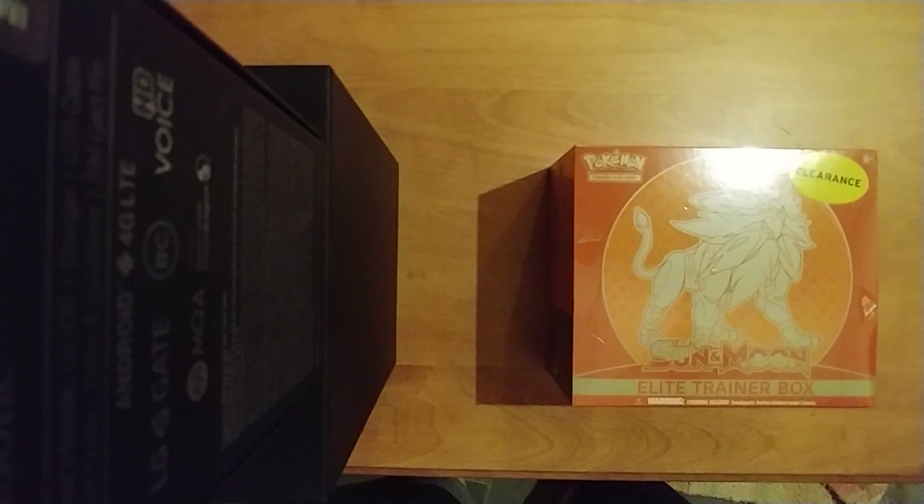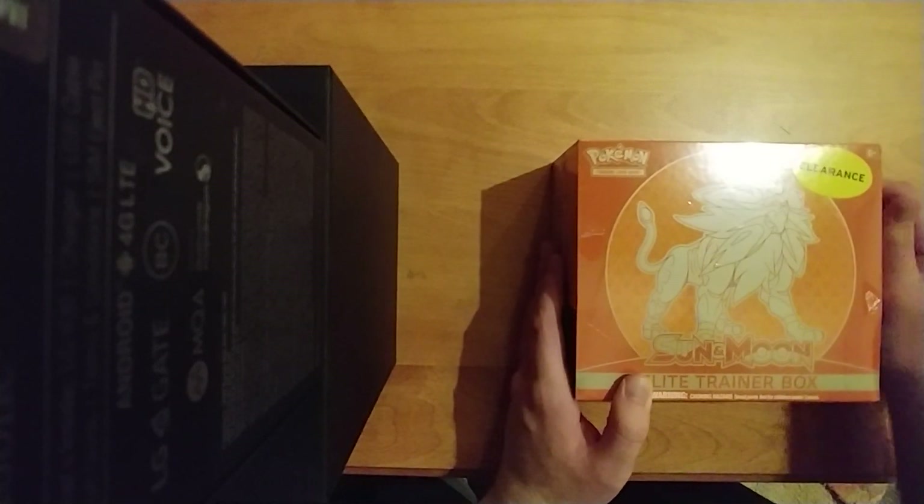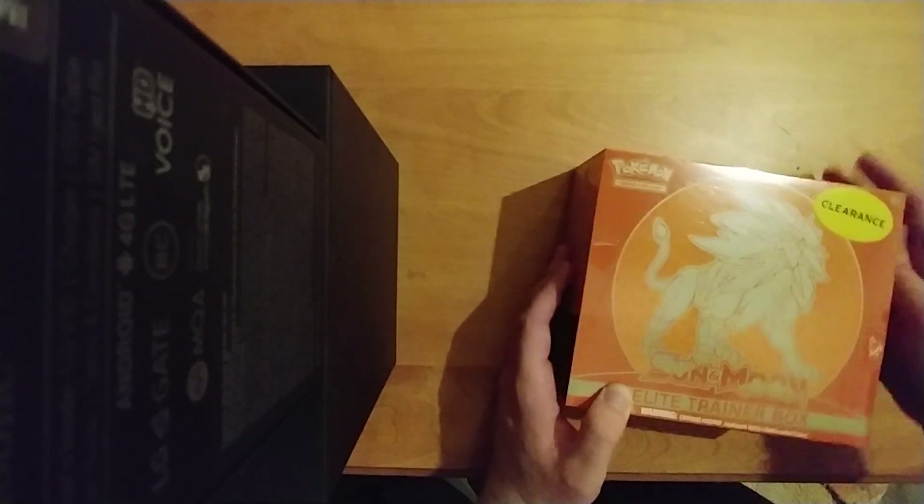Hello everyone, today I got a Sun and Moon Elite Trainer box. I've never opened any Pokemon cards before, but today's the day. I was interested in these largely because of the full art cards, which I thought looked brilliant. This was on clearance at my local Walmart, so I'm hoping I could get a full art — probably won't. I understand they're pretty rare. I don't know much about Pokemon cards; this is going to be an experience for both me and you.